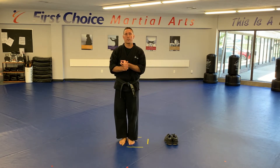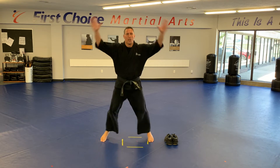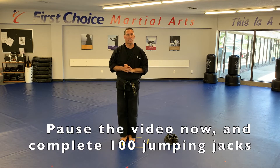To finish our workout: Dragons, you're doing a full 50 jumping jacks. Kids, we're doing 75. Adults, we're doing 100. Work those jumping jacks at full speed, full power. Once you've done that, take a break and then we'll get into some stretching.